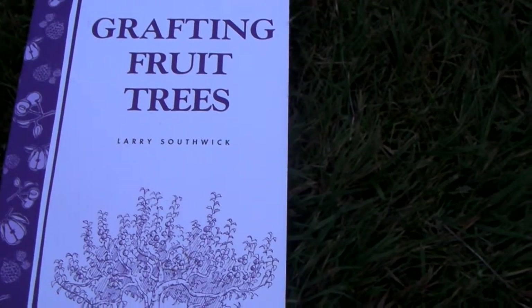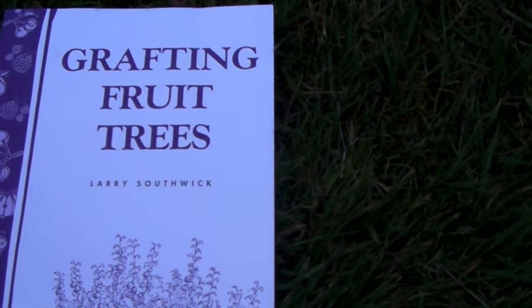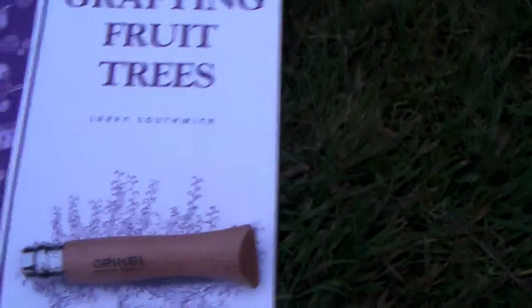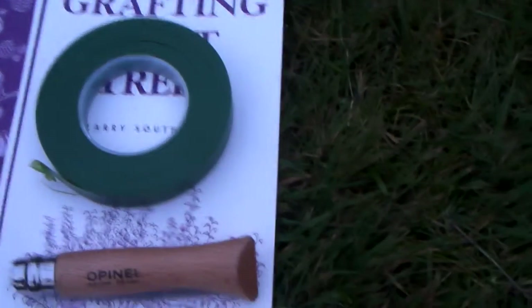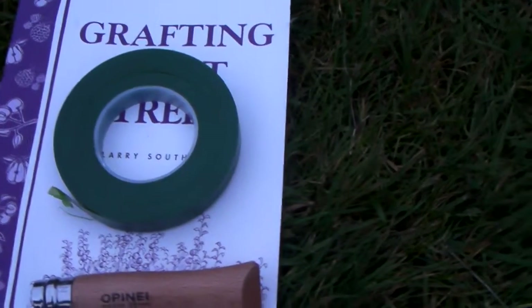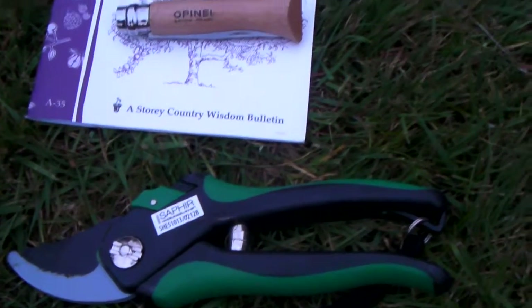This is a very good book — 'Grafting Fruit Trees' by Larry Southwick — it has all the basics of grafting you should need to get started. I also have an Opinel size 6 knife purchased from Amazon, some flower arranging tape also from Amazon, and some good old-fashioned secateurs. These are the implements I've used for my grafting.